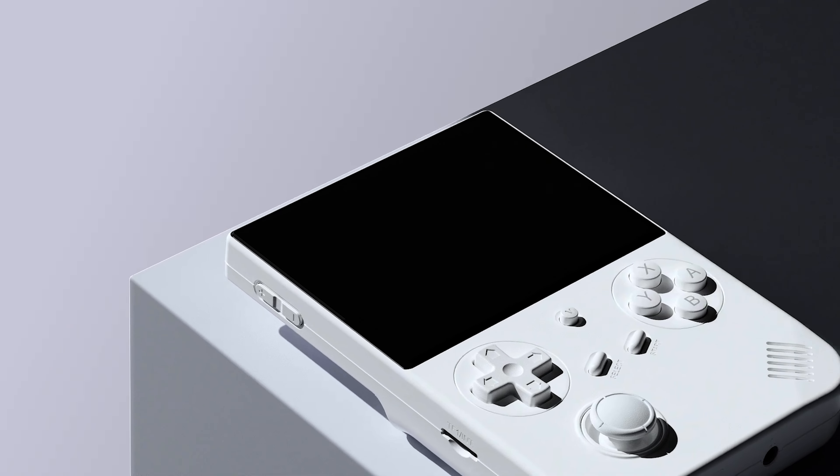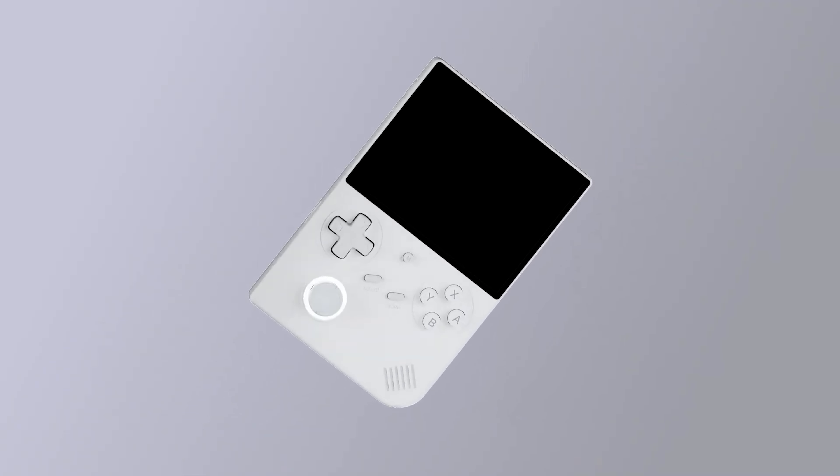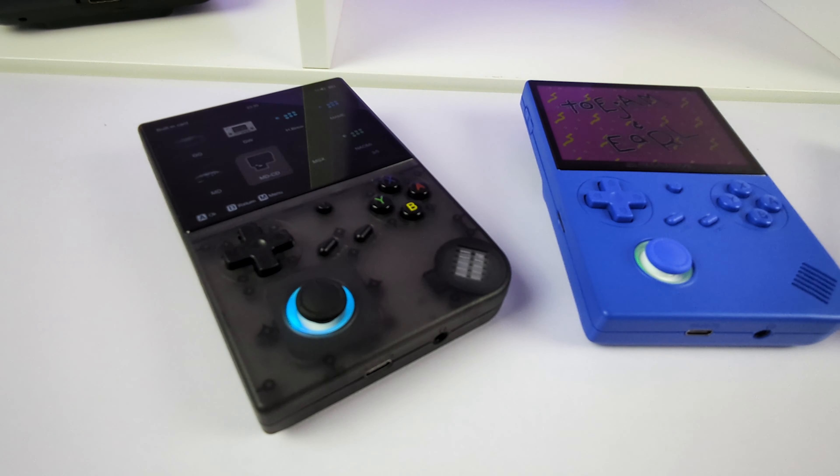AMBERNIC is back with another handheld. Anyone kept count how many so far this year? Let's check out the RG40XXV and see if it deserves a place in your hands.